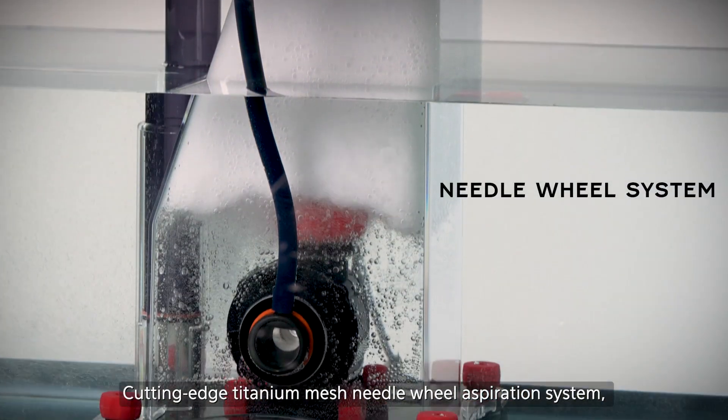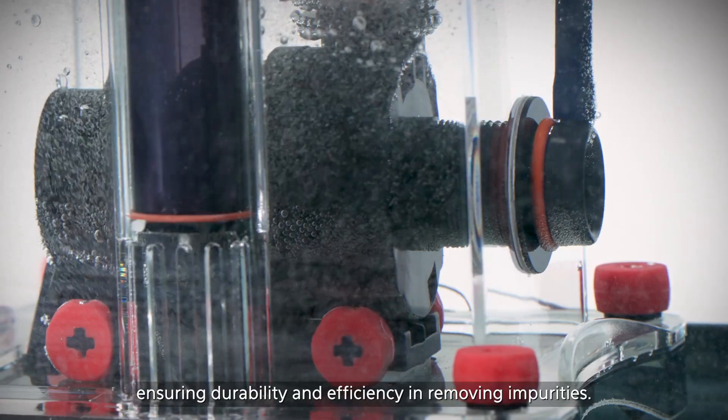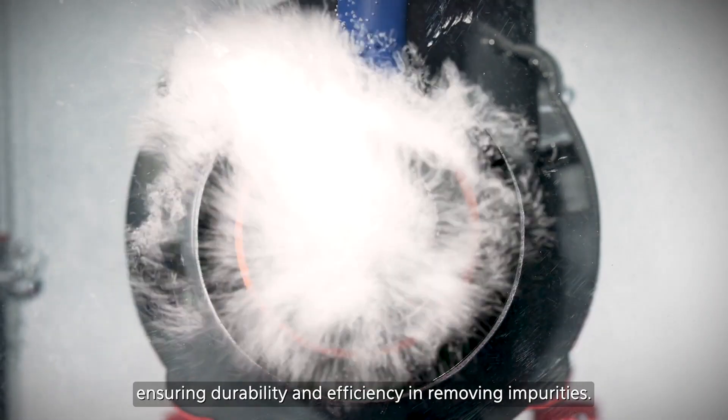Cutting edge titanium mesh needle wheel aspiration system ensuring durability and efficiency in removing impurities.